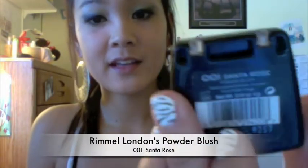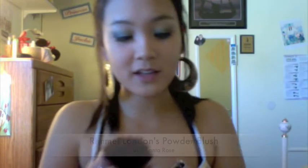I'm back and I just put my lashes on. Now we're going to do blush and I'm using Rimmel London's 001 Santa Rose color.